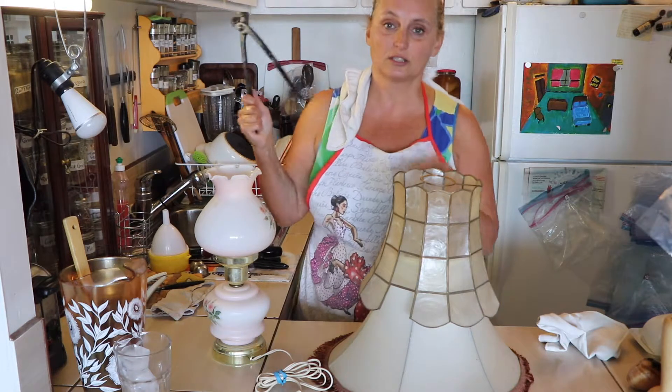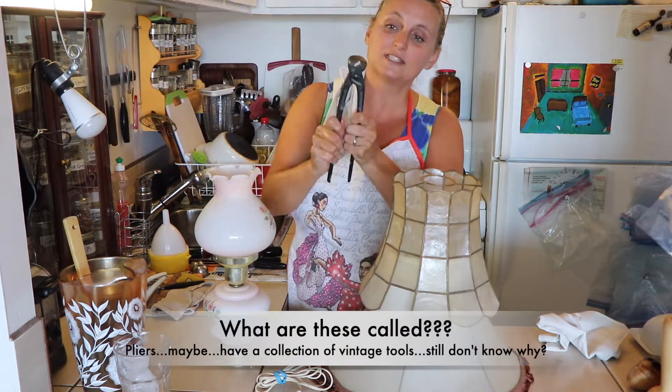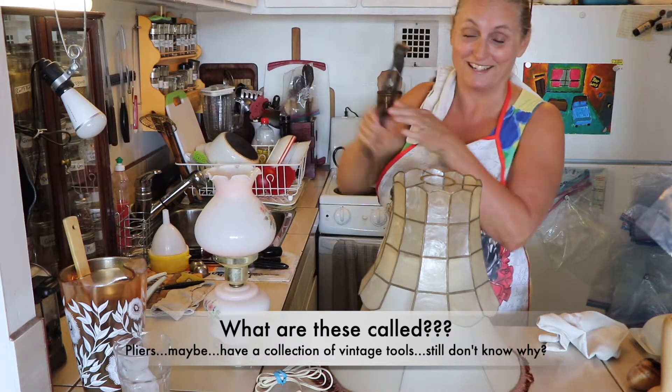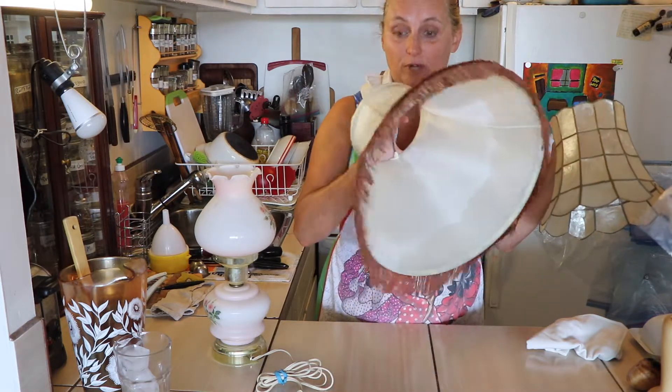I just tried to get the lampshade off and it would not even turn. Even though I have these — I could get a bit of a grip — it was not happening. So, we are going to do the lampshade with fringe.